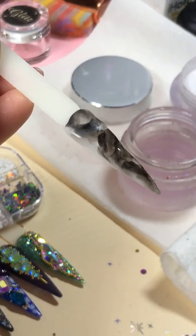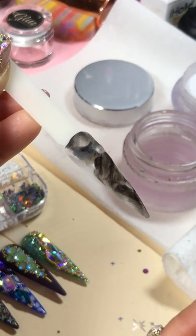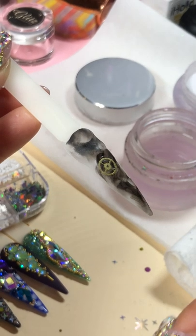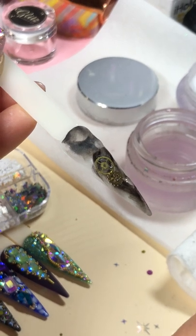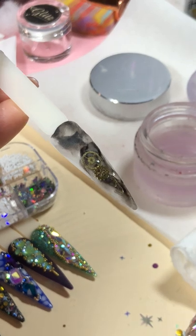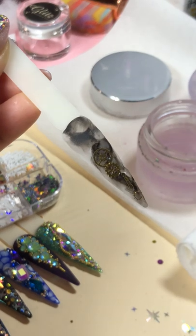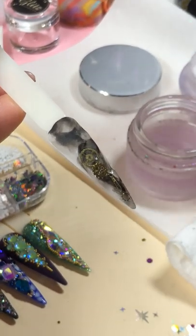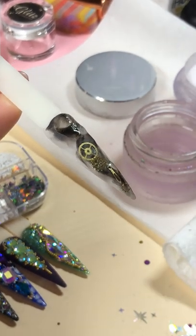Now I'm going to put the golden gears on it. When they're still wet, I can put this one right there. Put some, pick some clears on it so that way I can place more.